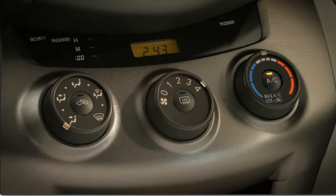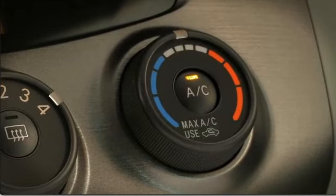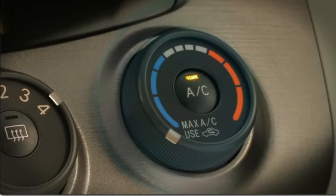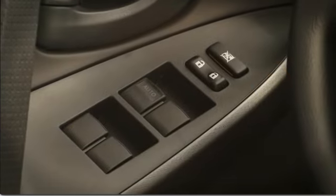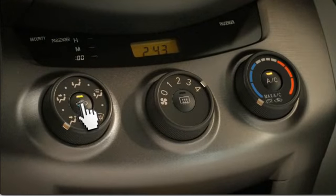Make sure the air conditioning button is on and turn the temperature knob to max AC. When the interior temperature approaches the outside reading, roll up the windows and push the recirculate button to start drawing air from the inside.